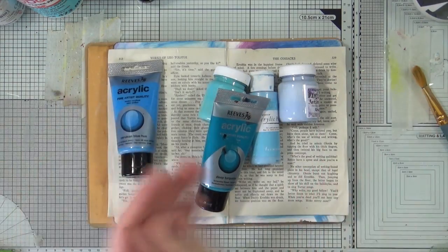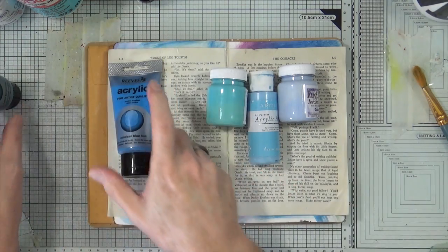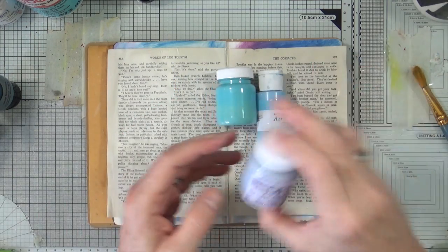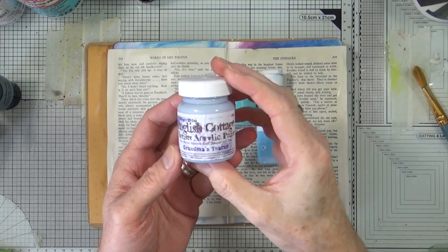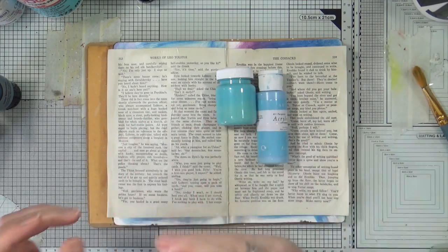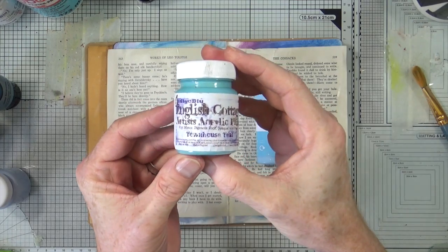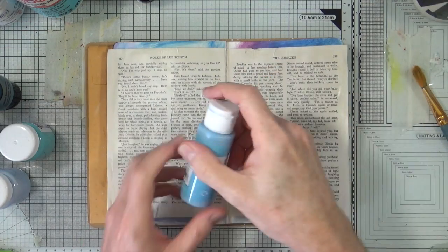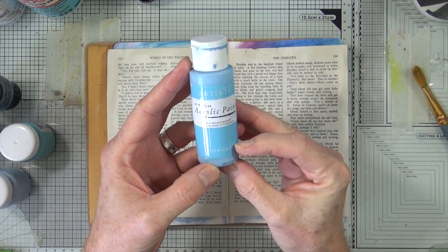So here we go. I have Reeves Acrylic Deep Turquoise, Reeves Acrylic Cerulean Blue Hue — pretty posh. That's a little bit shaken because I've not used it for a long time. Grandma's Teacup from Indigo Blue, so that's kind of a Wedgwood-y kind of blue, hence the Grandma's Teacup. We have Townhouse Teal, again from Indigo Blue — a nice turquoise-y, kind of light turquoise-y. And then from Dew Crafts, from their Artiste range, I have the Periwinkle Blue.